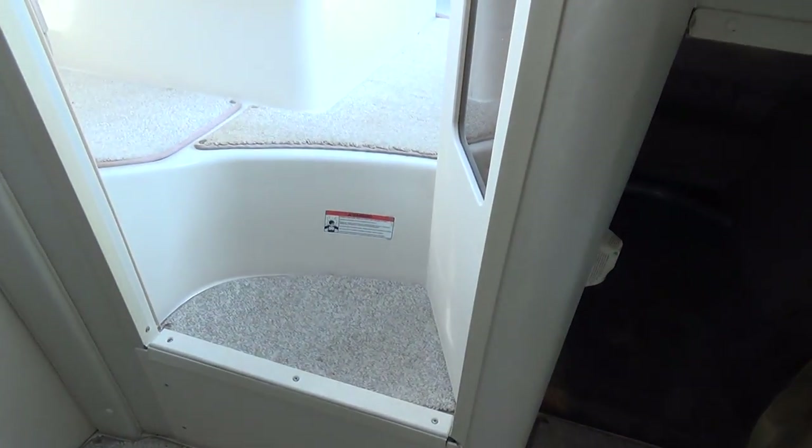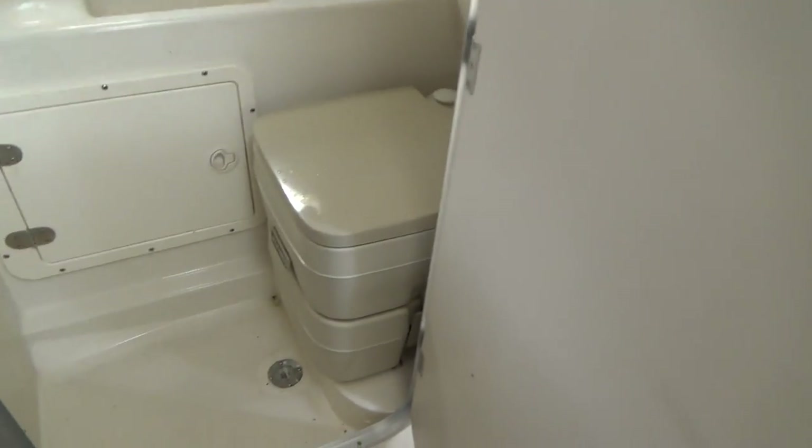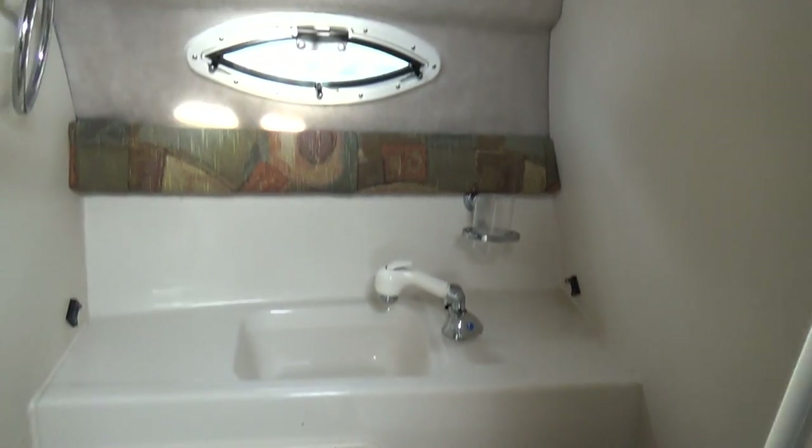It does have an aft cabin, which is very nice. There's a window back there as well for some cross ventilation. She also has an enclosed head right there with a pump out and pressure water.